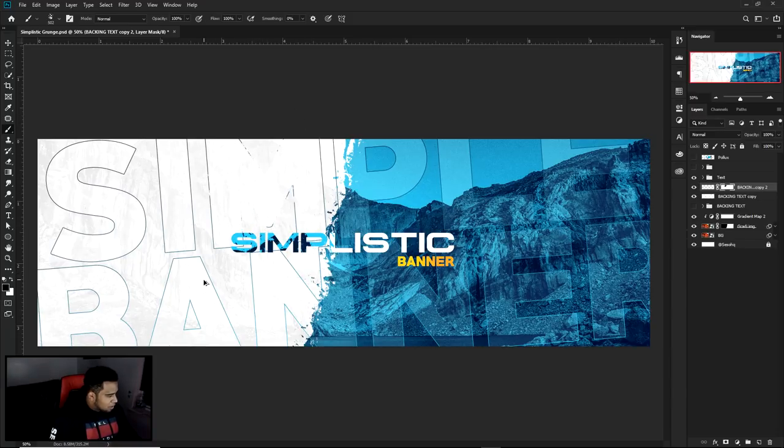Then you apply the layer mask and go back and delete it. So I can go back in here with the brush and kind of just loosely get rid of some strokes and highlight some of the words in the background. It looks pretty good in my opinion — doesn't look bad at all.